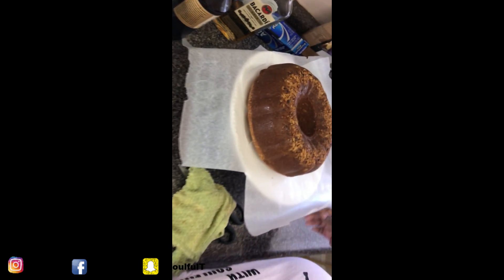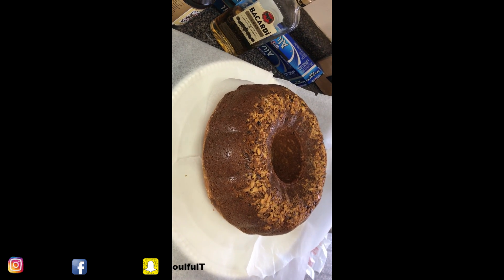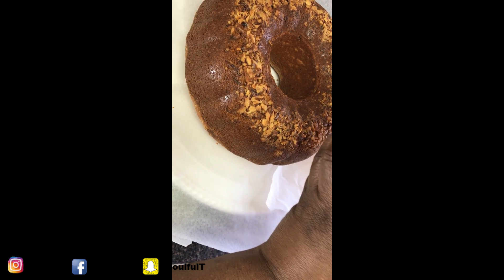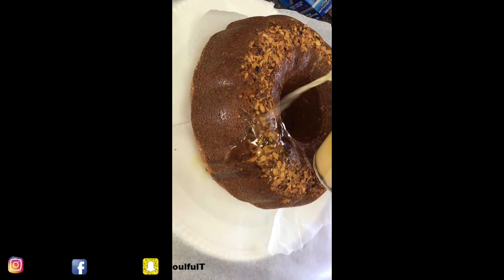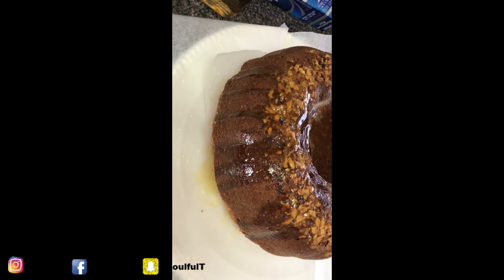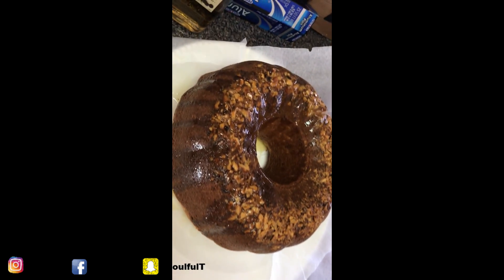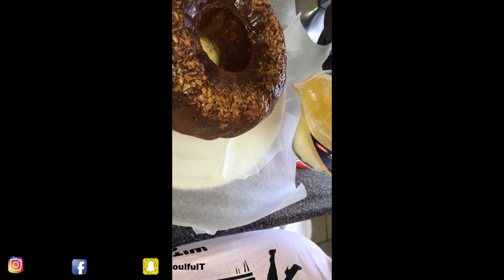I'm going to flip this — it's still kind of hot. There it is, guys! That's why you flip it, that's why you put the nuts on the bottom. Look at all your nuts and everything. I'm going to take this glaze and pour it right on. There's a little bit of sweetness. I'm going to end up saving some of this. Give it that glossy finish — see how the walnuts cook right into it.